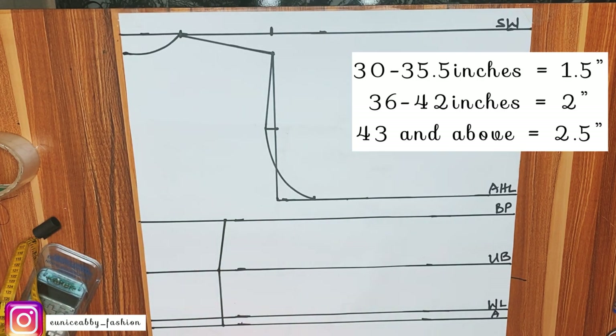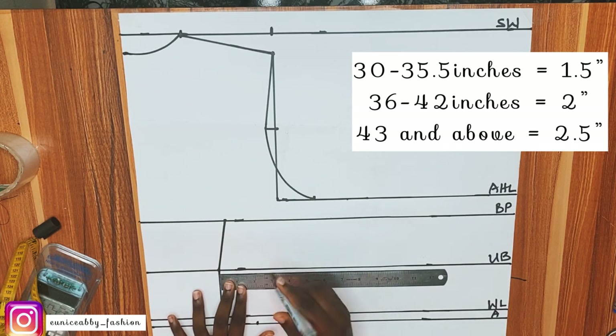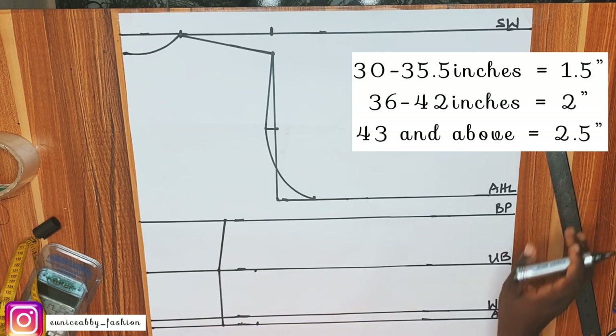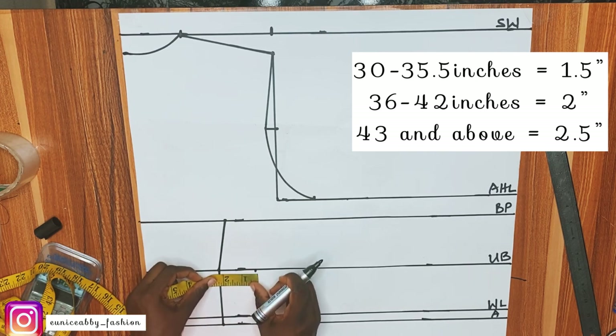Now it's time to do our underbust tightening or contouring. We do that by taking in our dart on the waistline. From the guide on the screen, my bust is 38, which falls between 36 and 42 inches, so I'm going to take a dart of 2 inches. I marked it on the waistline and on the underbust line as well, and connect that to form a straight line. Just use the guide on the screen to find your bust size.